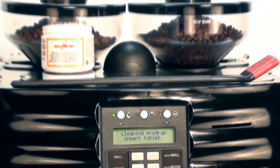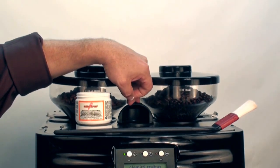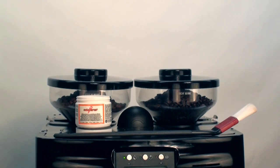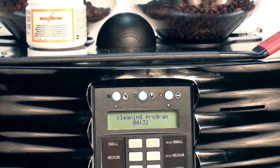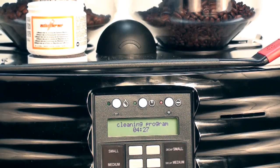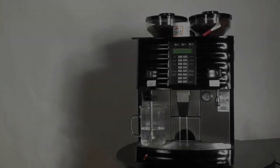At this time, you'll take a Schaerer cleaning tablet. You will pull back the dome lid, drop in a tablet, and close the lid. You will then press the blinking cleaning button. The machine will go into a cleaning cycle and all product button selections will be locked. This program will take about 4 minutes and 30 seconds.